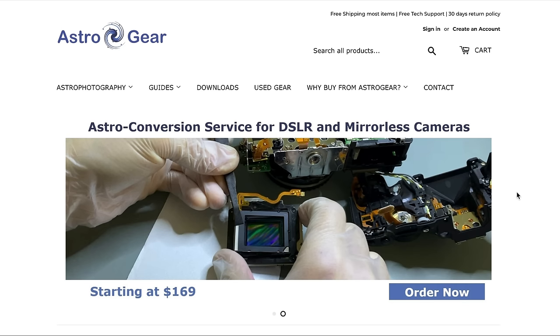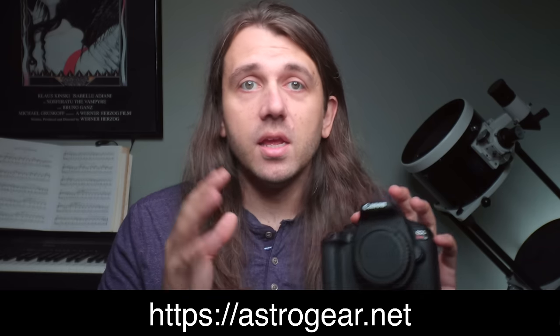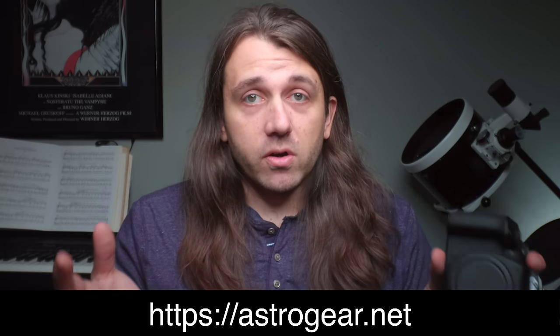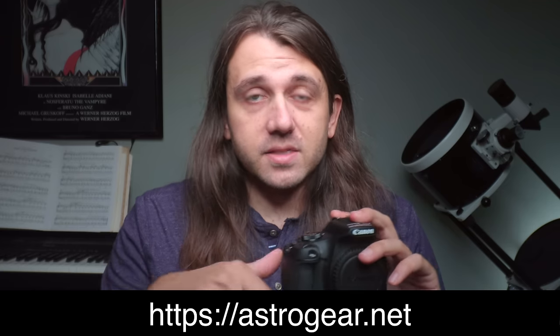If you're interested in sending your camera out to be modded or buying an already modded camera, I can recommend astrogear.net. I've had a long call with the owner and he really knows his stuff. I sent him this Canon EOS T7 DSLR for modification — he did a Baader mod on it, I've been using it for months, and the results have been great. My affiliate link is in the description.